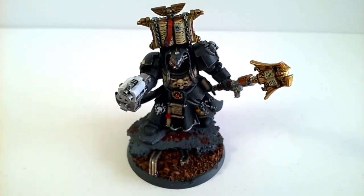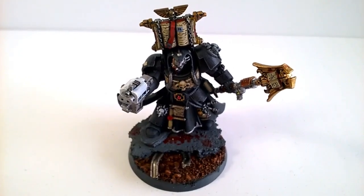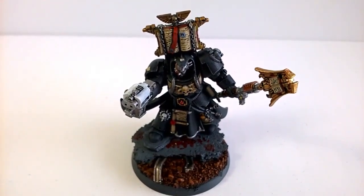I think most of us would agree that painting characters as opposed to rank and file, we always go that little bit extra, and it always seems to be a really pleasant and interesting paint job when doing one.